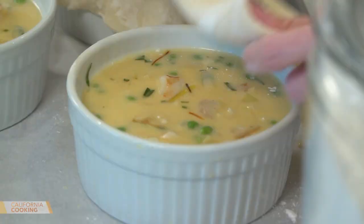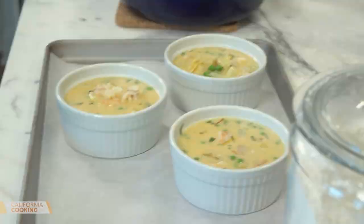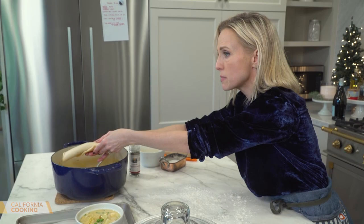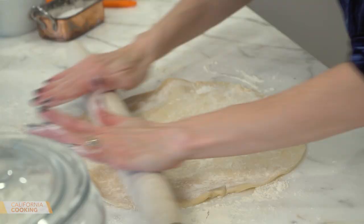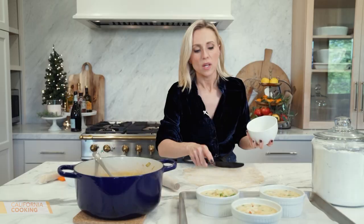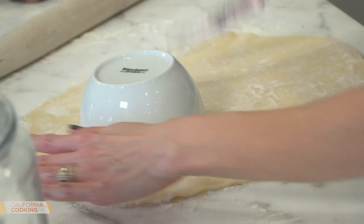I filled up my large ramekins — you can get these pretty much anywhere. If you don't have them, just use a big baking dish or even do it in the pot with the dough placed inside. Store-bought pie dough — I'm just not very good at making it from scratch, so I'll skip that step and roll it out just to make it a little thinner. To measure your dough, flip the ramekin over and trace a size slightly bigger. You want more dough than less, because less would just fall inside.